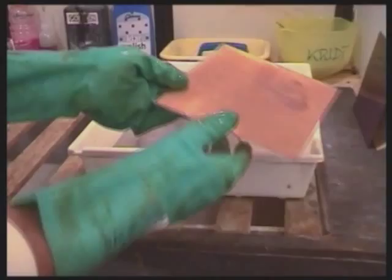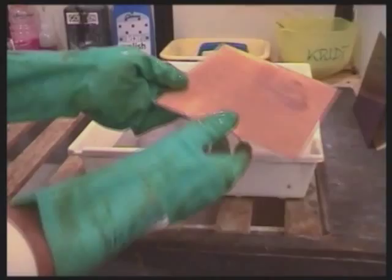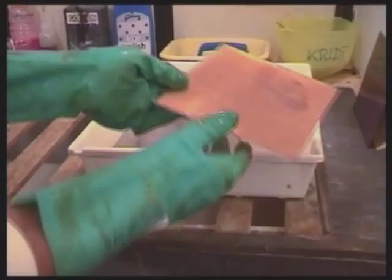The image is now beautifully etched in the plate. It can be worked further with one or more of the acrylic resists. Before a new ground is added, it might be a good idea to make a test print.